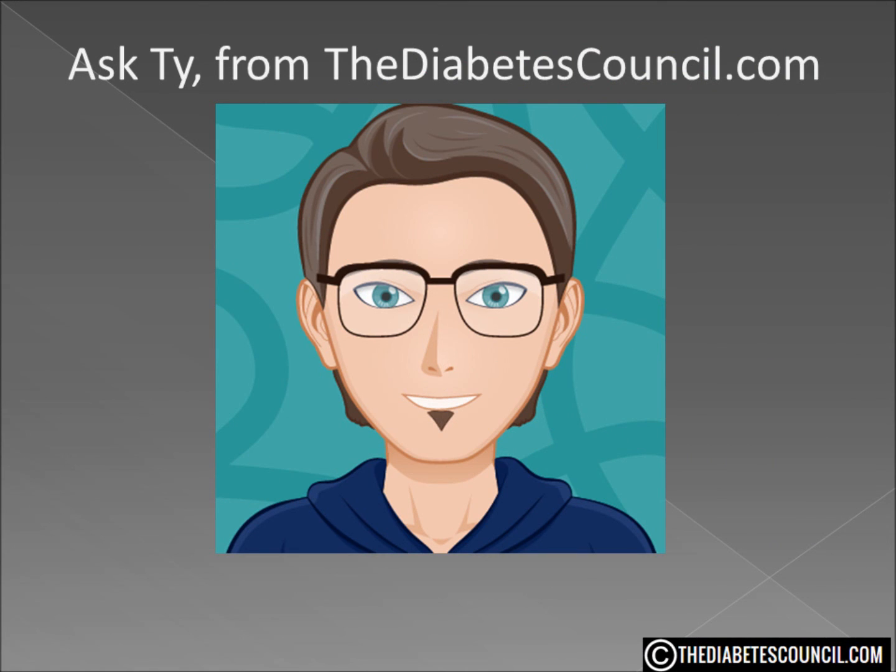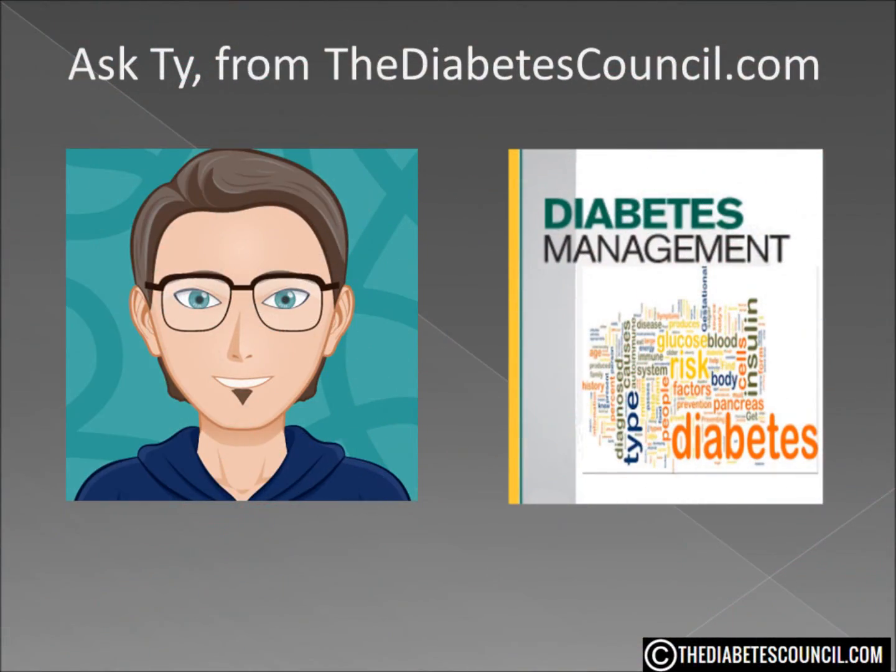If you have never eaten anything with sugar alcohol in it before, you may want to try it at home first. I hope this has answered your question — is Xylitol good or bad for diabetes? Don't forget to get your diabetes management book by clicking the link in the description box below.